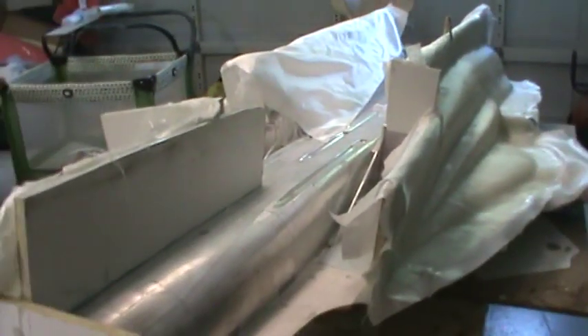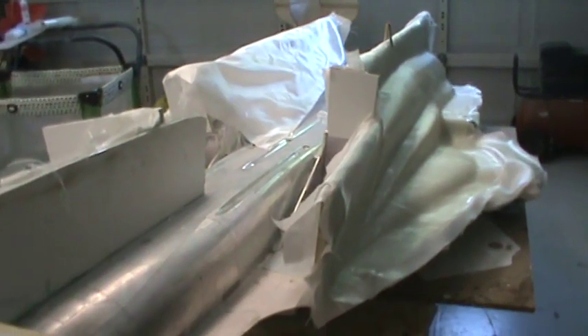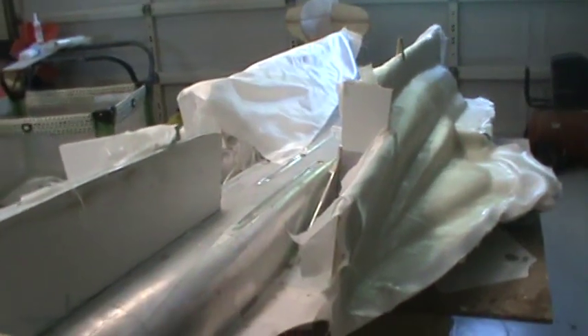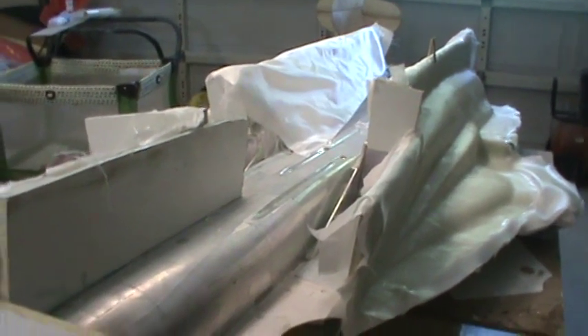Got this whole center section down here to do, and then the little areas on the inside of the inlets. Those will be separate from the center section. Fuselage molding is done — with a capital D, done. After that it all comes apart: wash it, wax it, PVA it, and we'll be making a fuselage soon.